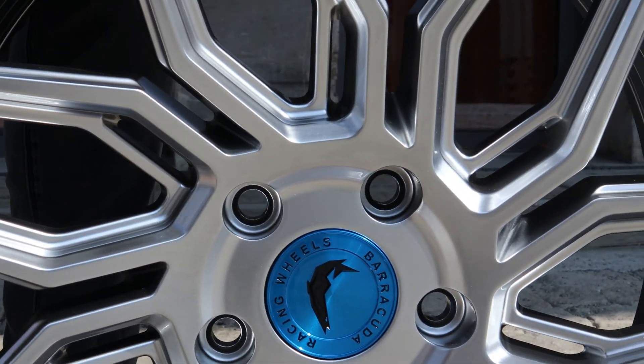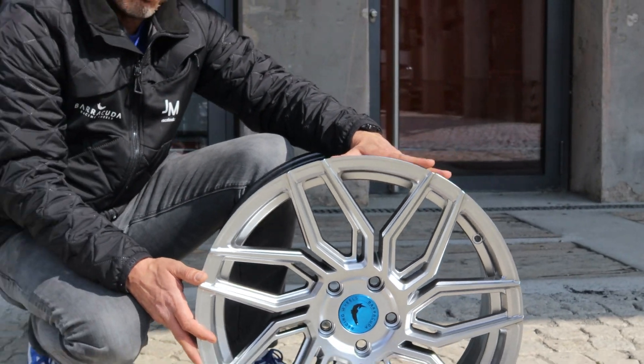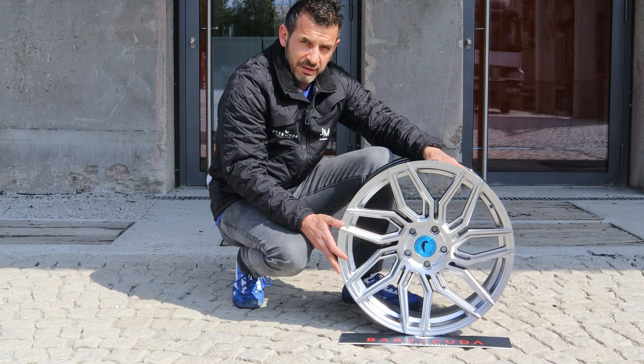Die blaue Alu-Kappe ist optional für diese Felge erhältlich. Die Kappe gibt es für die meisten Barracuda-Räder in Blau, Gold und Rot. Und dann die Standard-Kappen in Alu, Schwarz und Silber.